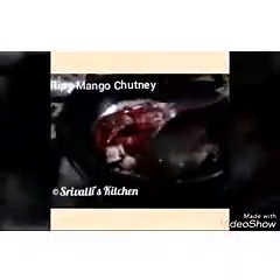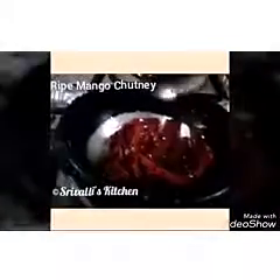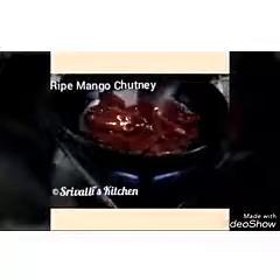Once the tempering is ready, we are going to let it cool down for some time and then divide it. 70% goes into the mixer jar and we are going to grind it once. Then we will add the mango pieces to it and grind it. We don't want to make it a smooth paste so we don't need to add any water — just grind it into a coarse texture, add some salt, and grind it again.